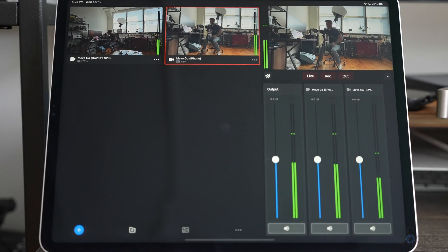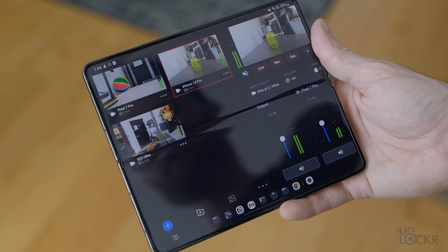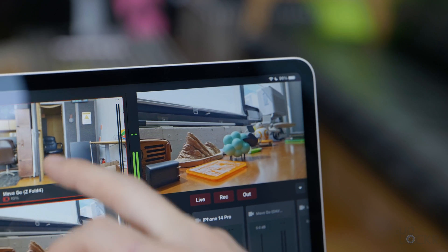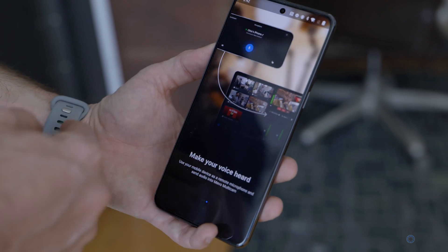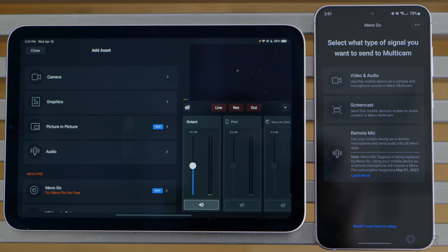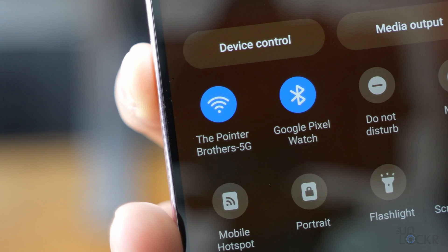First, we have the controller app called Mevo Multicam. You can download this from the Play Store on Android 8 or higher, or the App Store on iOS 14 or higher. This is the app you want to use on your larger screen device, because this is how we're going to control all of our cameras. Then we download the Mevo Go app — again for iOS or Android — on whatever phone or phones you want to use as a camera for our stream. Once you have both apps installed on at least one device, Multicam on one and Go on the other, you'll also need them both on the same wireless network.